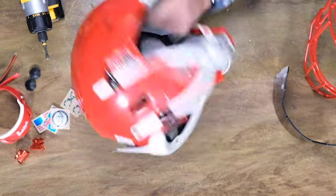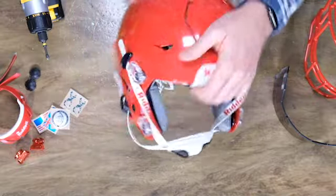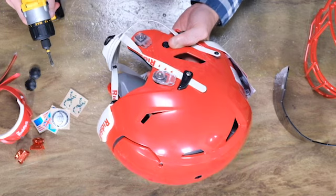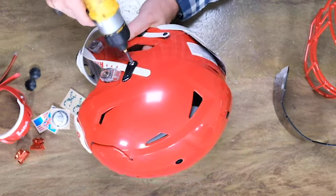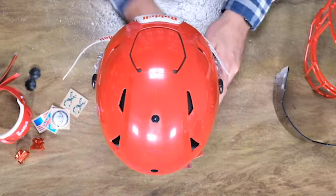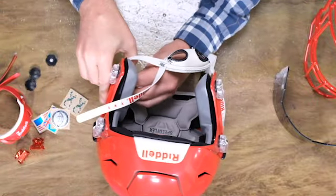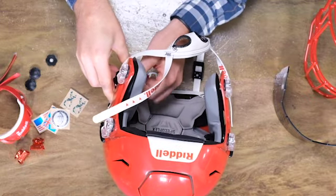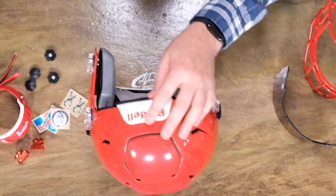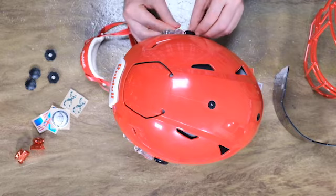We've got a Riddell Speedflex youth large helmet. We know this is youth because if you look inside, you can see all of the gray pads — that's the first giveaway. We're going to be removing the chin strap and putting on a Riddell hard cup chin strap in red with a red SF2EG2 face mask. We got some extra thumb screws, which is not a bad idea because if you don't have these things in there tight and you check them regularly, they have been known to fall out. We sell a lot of those. Let's put the chin strap on first, then we'll do the face mask and the visor.